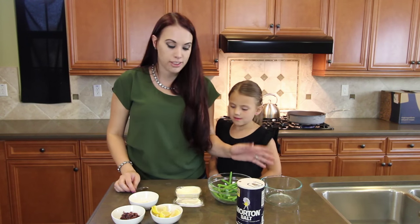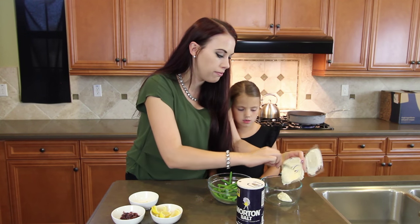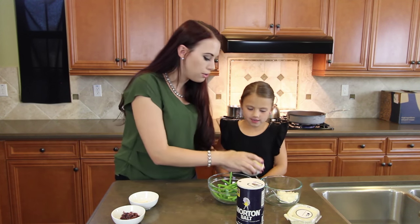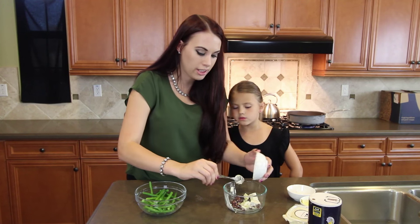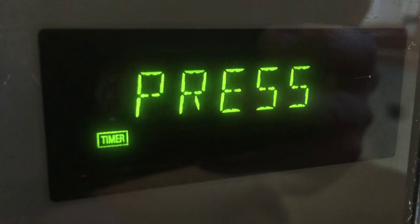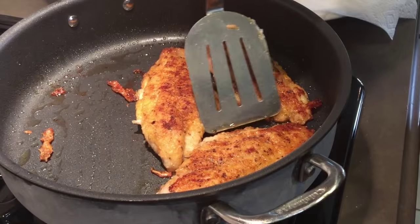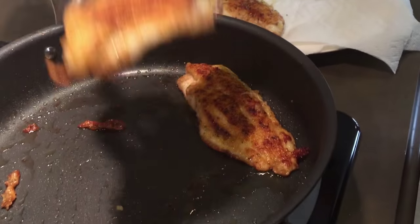We're ready to make the aioli for our beans — our fish is cooking and our potatoes are roasting, so we have a few minutes to do that. First we're going to put the mayonnaise in a bowl, then we're going to squeeze the juice of the four lemons in there. You want to help me with the lemons? Yeah! We're mixing our aioli — we added the olives, the garlic, the lemon juice. Now it's time to put the aioli on the beans. Do you want to stir it up? Yeah!